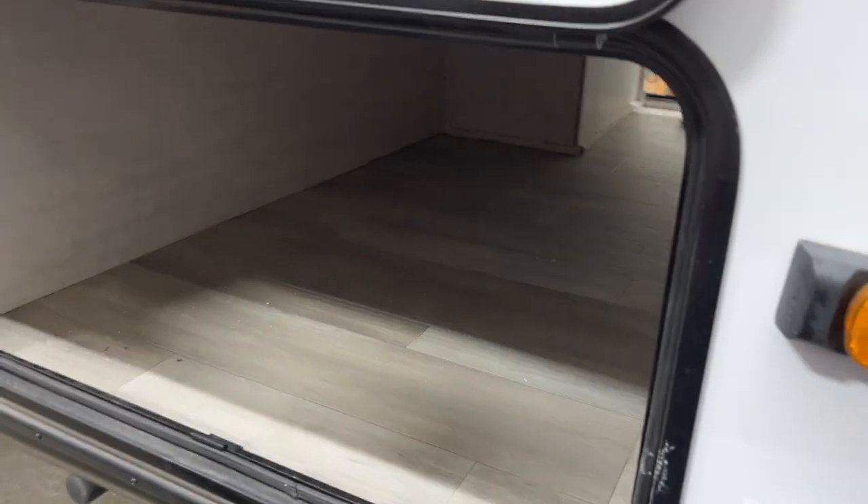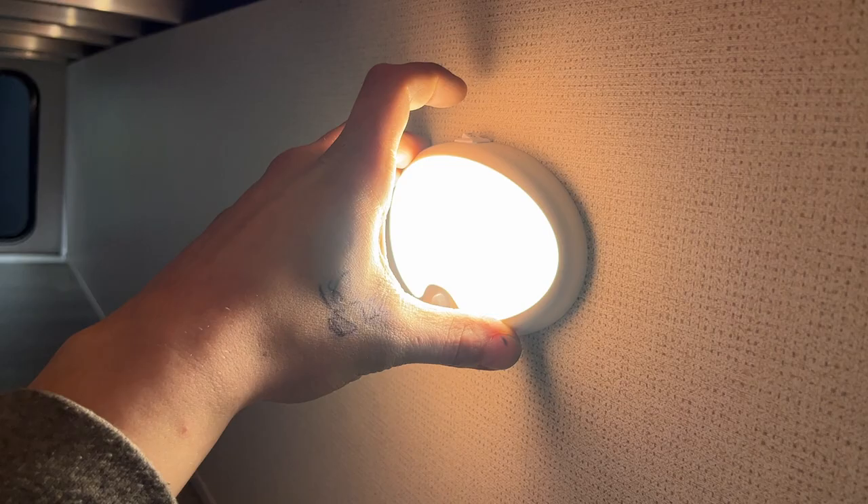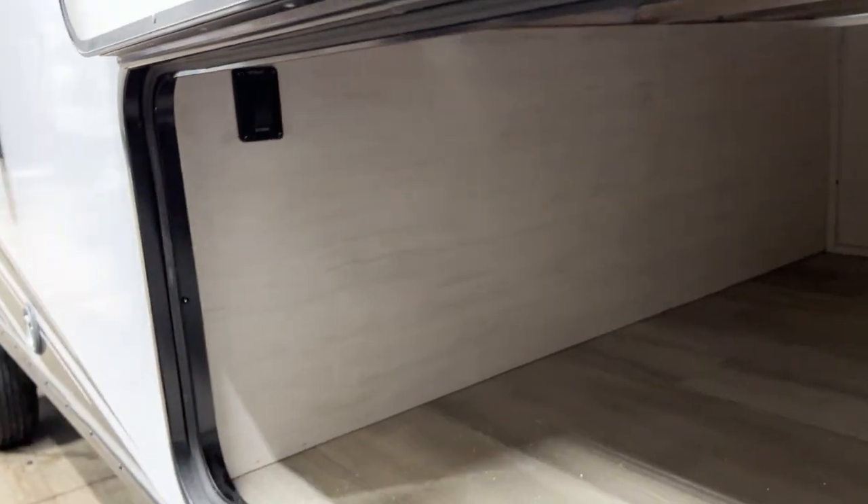The other end of your storage compartment uses the same magnetic latch and opens wide to the other side. Inside there's a little light. The switch is a dual-function switch — position one is just on, and position two is the dual-function mode where it uses motion sensing to turn itself on or off.